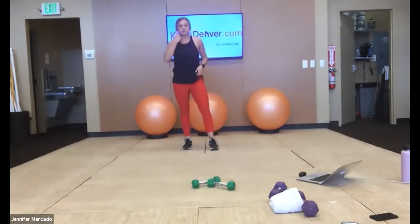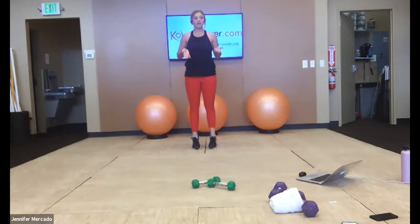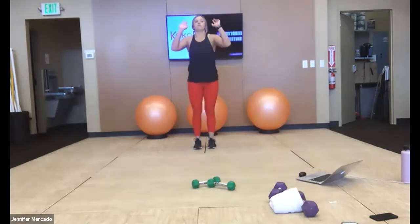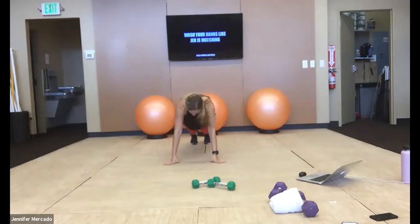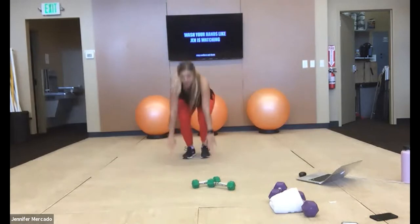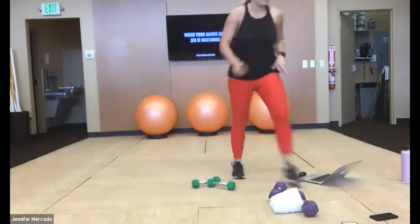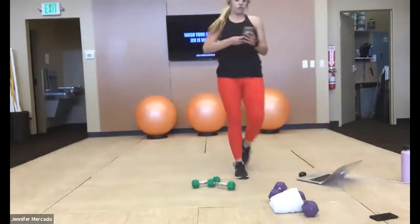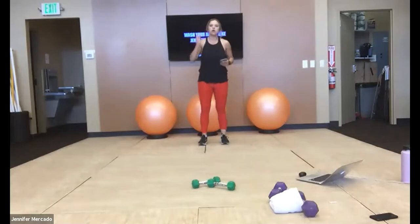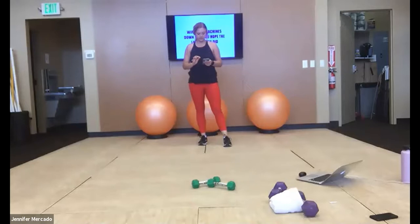When we do get into that Tabata, any variation you need — if jumping's too much, you can just do a calf raise, come up on your toes. But if you can jump, we'll jump. High plank, step or jump your feet back, push up if you want, step or hop your feet in, and to the top. We'll work 20, rest 10, work 20, rest 10. But first we're starting with six minutes, doing those top six exercises for 30 seconds.